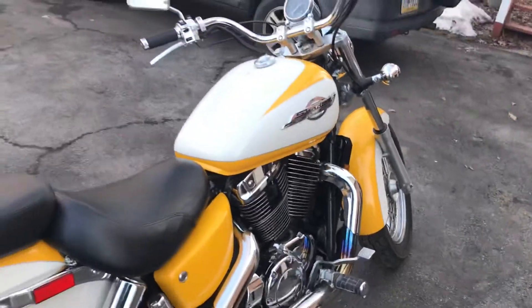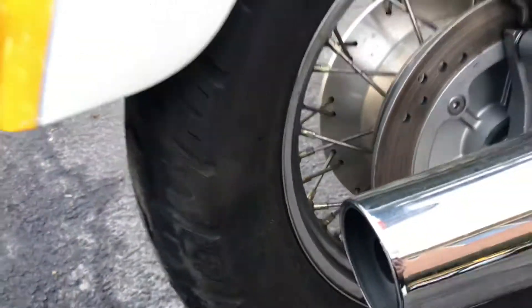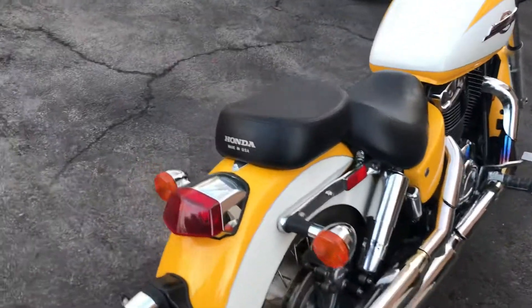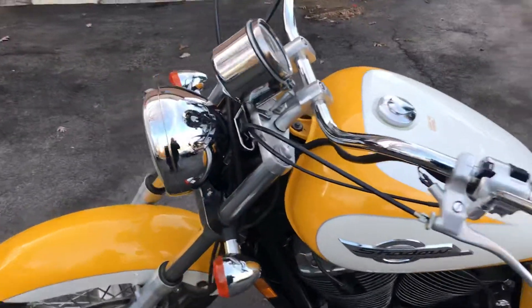Did a little carb work, cleaned it up. It does still need tires — tires are cracking. Ordered a set of white walls for it. Going to get some taller bars for it. But it's super clean.